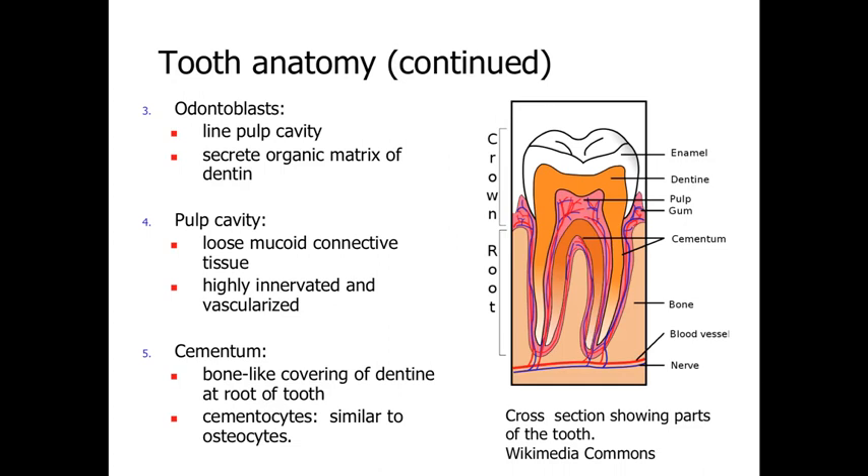So going deeper into the tooth: we've got the enamel around the outside, the dentin as the bone-like supporting structure. The odontoblasts line the pulp cavity — the inside cavity within the tooth — and are involved with secreting the organic matrix of the dentin, similar to the way osteoblasts build bone. Inside that layer of odontoblasts is the pulp cavity, a loose connective tissue that is highly innervated and vascularized to keep those odontoblasts alive to maintain the dentin. Underlying that is cementum, another bone-like layer covering the dentin at the root, helping to anchor the teeth into the surrounding areas.